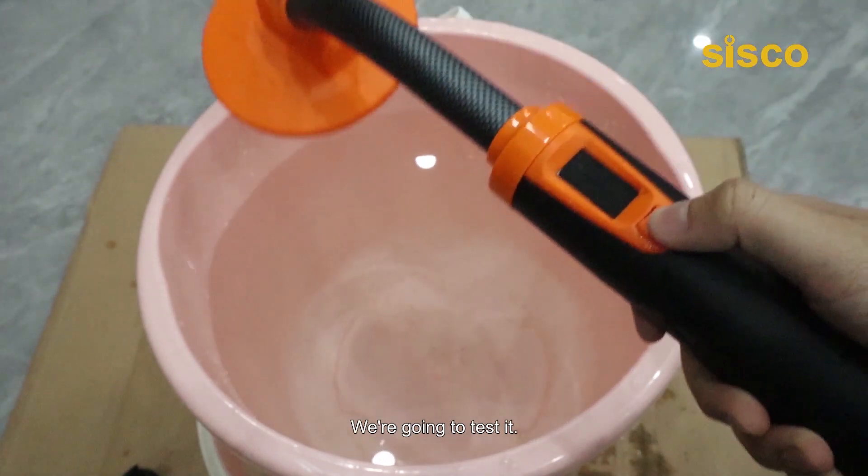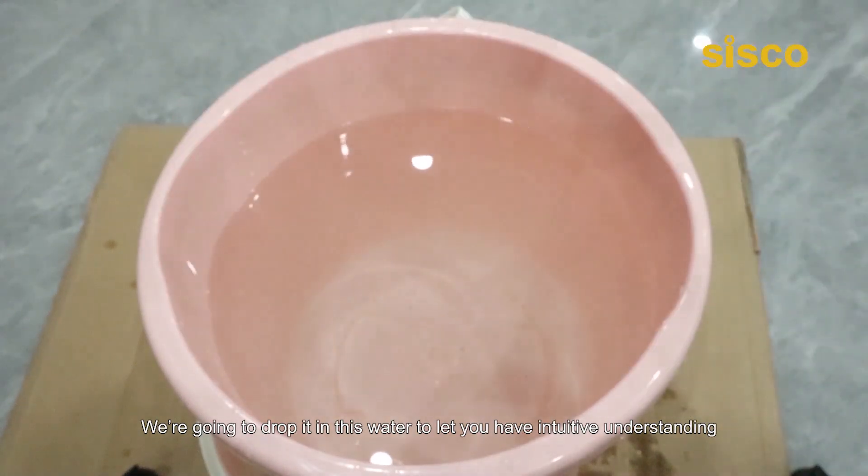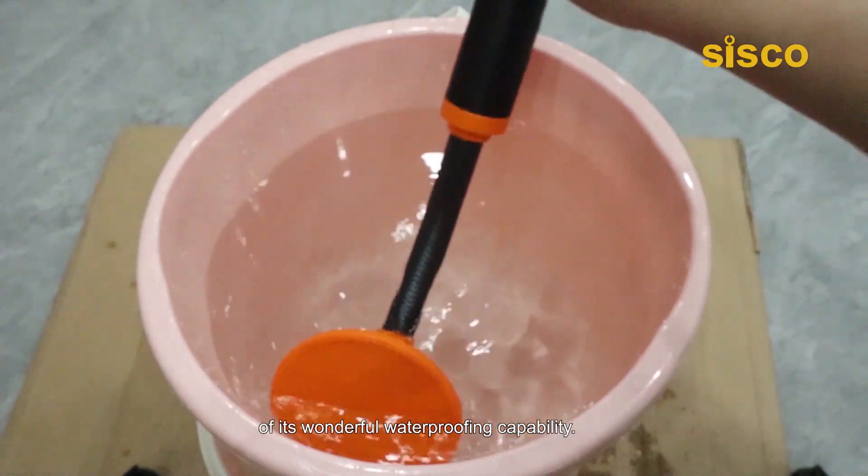Here we go — we are going to test it. We are going to drop it in this water to let you have an intuitive understanding of its wonderful waterproofing capability.